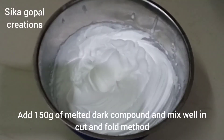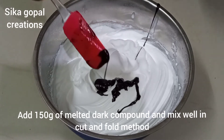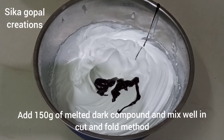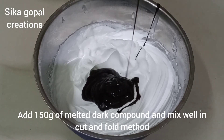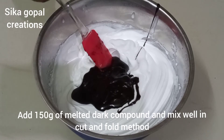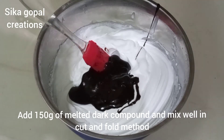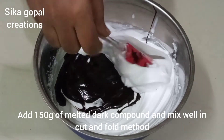We have dark compound chocolate, 100-150 grams. We will melt it using the double boiler method. You can use it with the double boiler method.